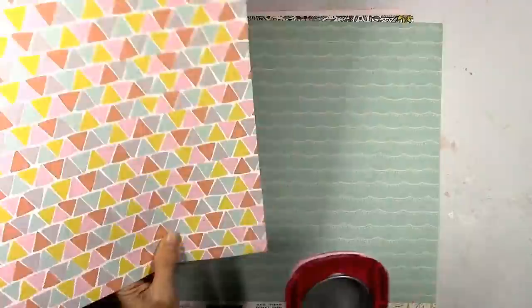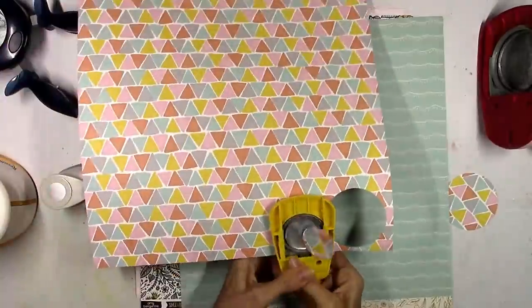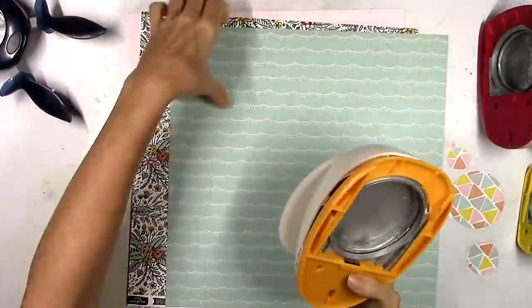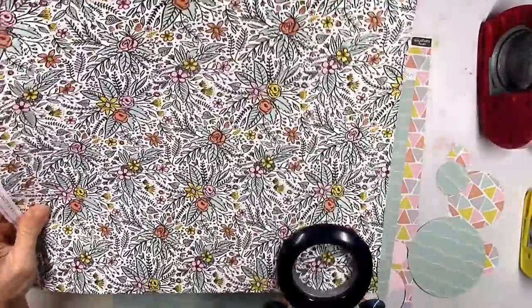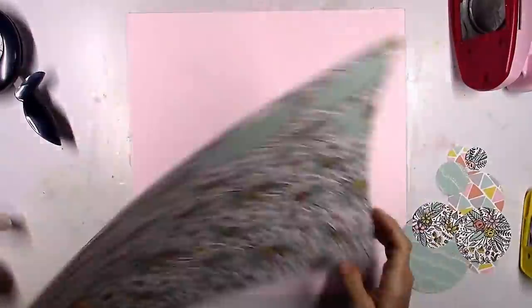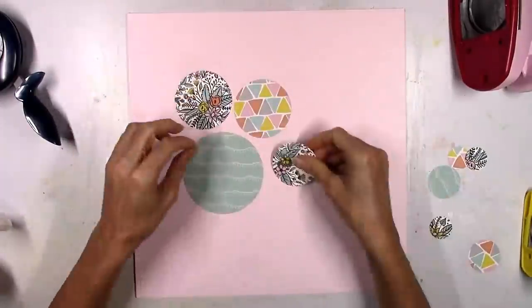I thought I would not use a cut file for this and use my punches instead. A circle type of design popped into my mind, so I pulled out several different sizes of my circle punches and just got to punching. I went through these three papers. Two of these are from the Amy Tangerine Shine On Collection, and that blue one is from the Maggie Holmes Willow Lane Collection.